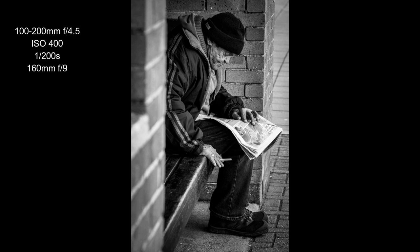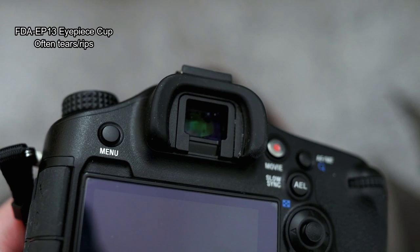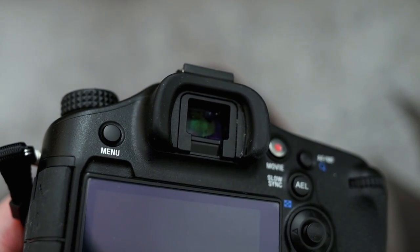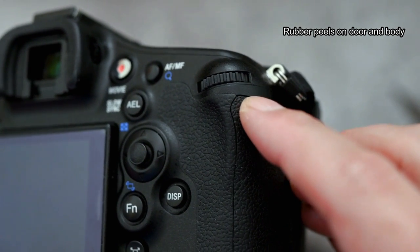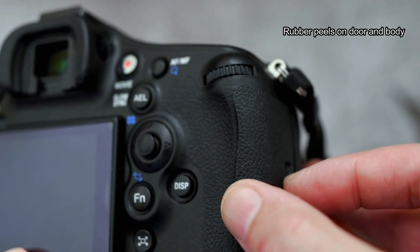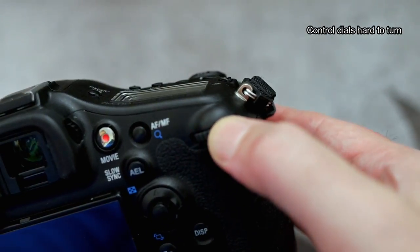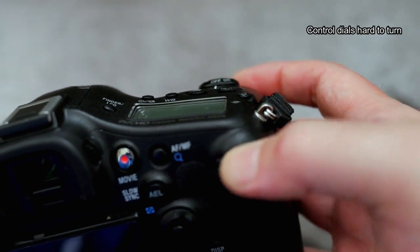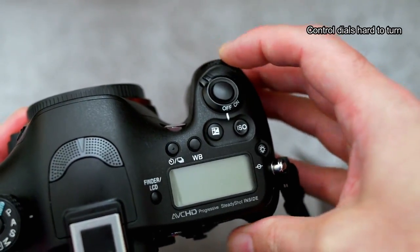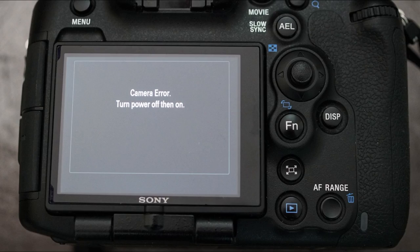Let's talk about some potential problems to look for with this camera. Every A99 I've picked up, the eyepiece cup is ripped or broken, so do look out for that. The rubber can come off in the corner near the door cover — I've seen it snap off on some cameras; I actually glued mine back in place. The rubber tends to expand and catches on things. The first body I got had stiff control dials — you can get around that by spraying a bit of silicone in there, but don't put too much; it's a quite common fault. The other issue is the standard camera error, which is usually related to the shutter mechanism.